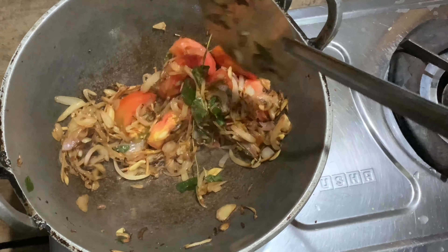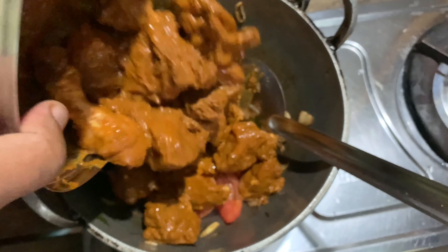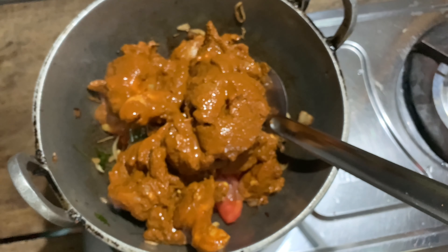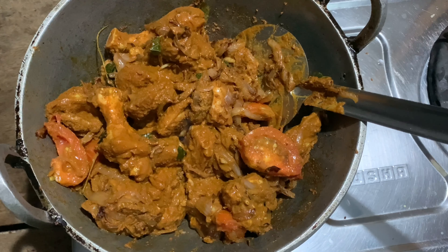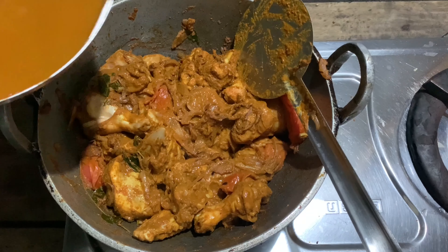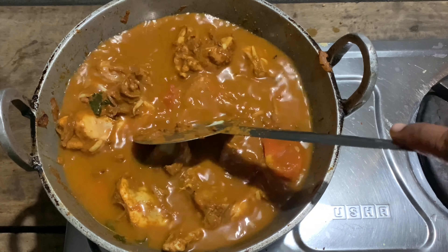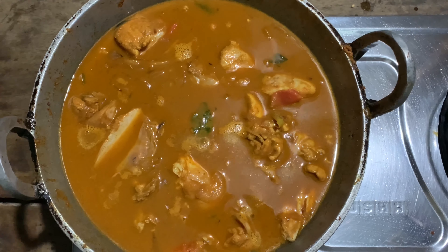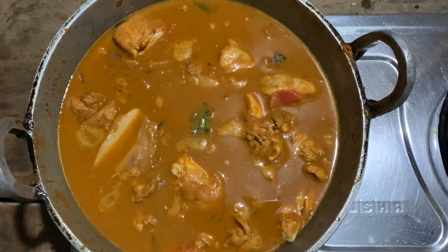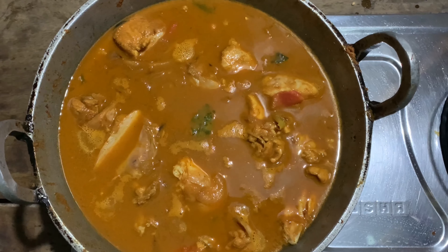The curry is soft. Just add the chicken to the marinade. Add the chicken to the marinade. Mix it well. Add 2 cups of chicken to the marinade.